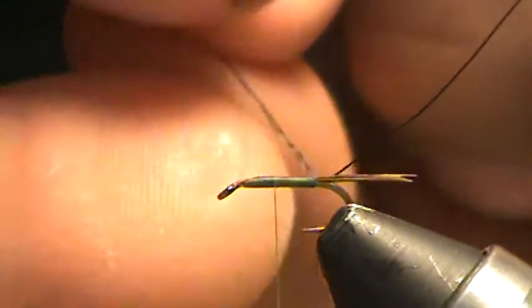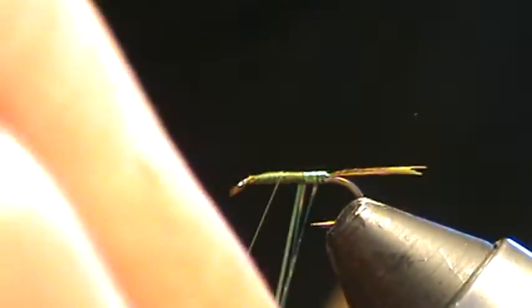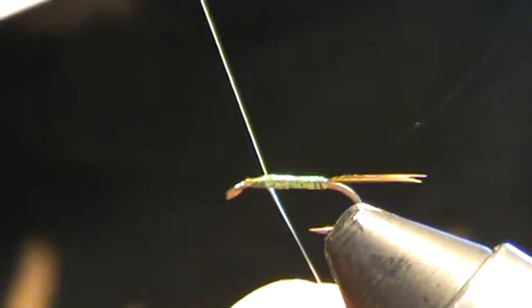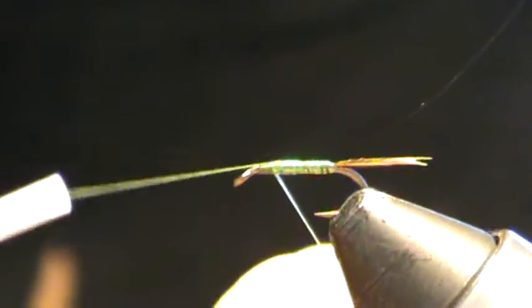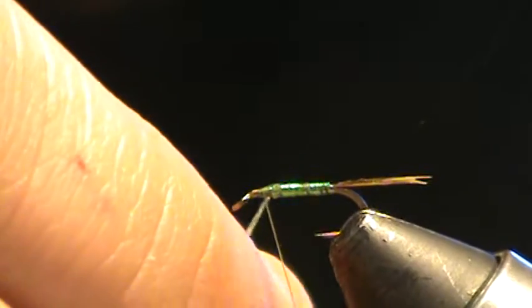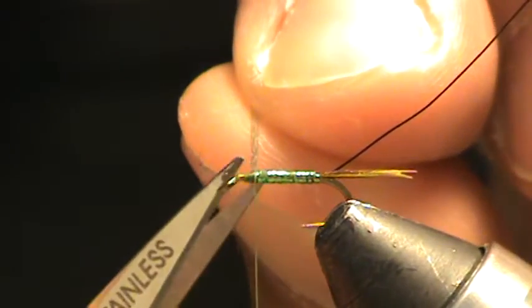I'm going to come back to where I want the thorax to be. I'm going to counter-rib this crystal flash material, winding it towards me underhand — one, two, three, four, five, six, seven. Don't let go of it; tighten up. Now I'm going to hold those nice and tight at an angle, use the thread to cross over those and wrap on the hook shank a couple of times, and that's going to lock them in.